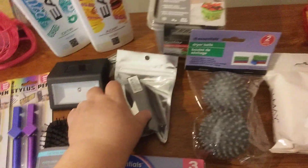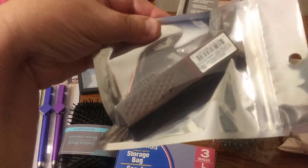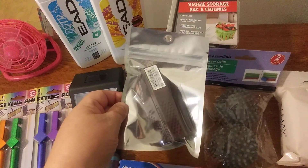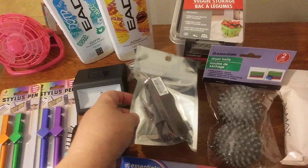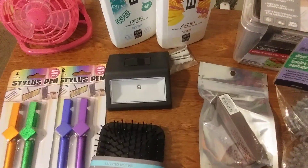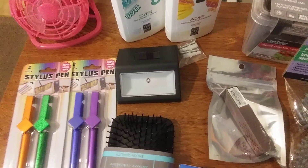I found this Burt's Bees lip product — it's a plum color. I thought it was pretty nice. I decided to pick that up because I love Burt's Bees. I also got another one of those solar lights for a stairway or wherever you can use them.